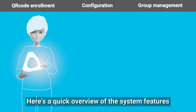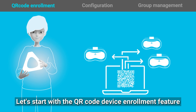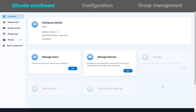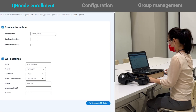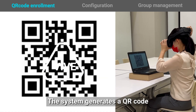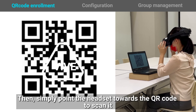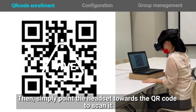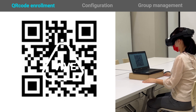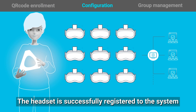Here's a quick overview of the system features. Let's start with the QR code device enrollment feature. The system generates a QR code, then simply point the headset towards the QR code to scan it. That's it! The headset is successfully registered to the system.